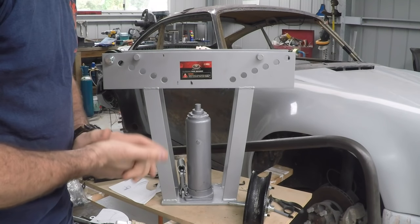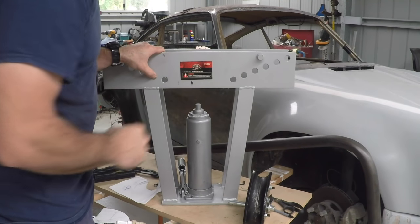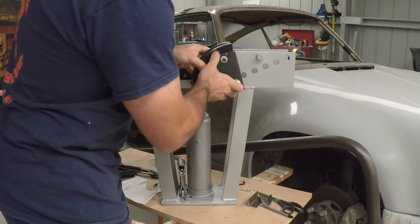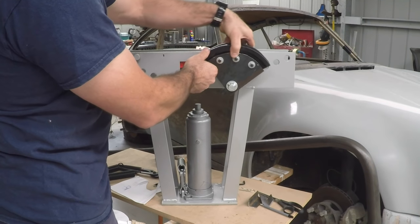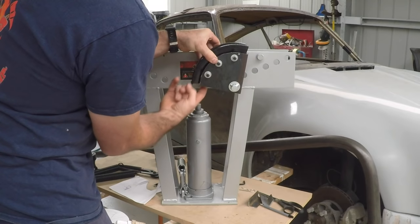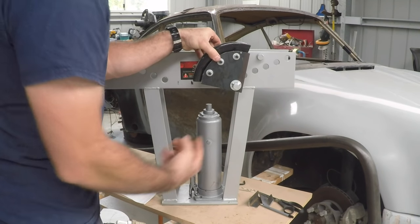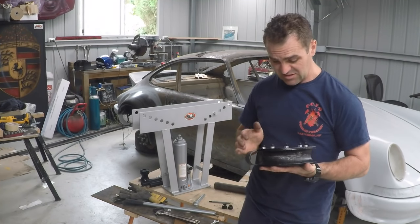I'll take you through roughly what my thinking is — I'm flying by the seat of my pants a bit, but we'll see how it works. I'm going to pivot this die through the existing set of holes for simplicity. The tube will be clamped on at the top, and as it's jacked up it's going to pull the tube around. To make that happen, I want the jack as close to underneath the end of the die as possible, so I've moved it over and tapped a couple of new holes in the bottom so it's pushing more directly upward.